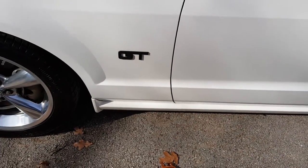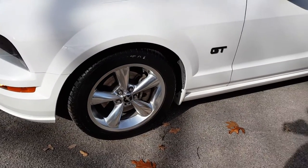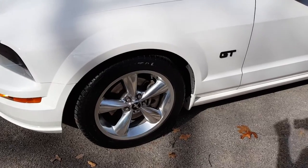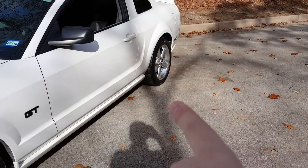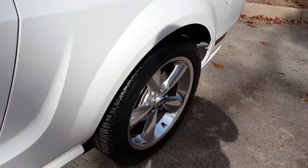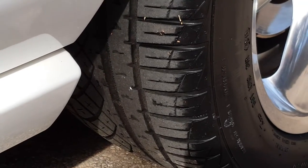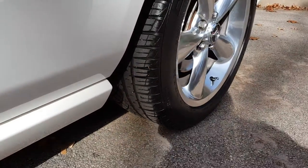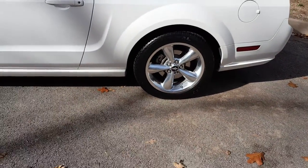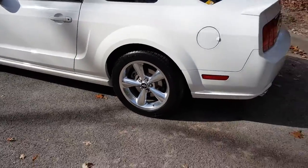Plastidip GT badge right there. New wheels — still love them, absolutely love them, wouldn't trade them for the world. I think they look fantastic. Tread on the front is fine; tread on the rears is not fine — pretty much almost gone. If you look right there you can kind of see what the previous owner did. I did just kind of shine the tires up a little bit. This is the first time I've actually put tire shine on this car since I got it — just wanted to make the wheels pop a little more.